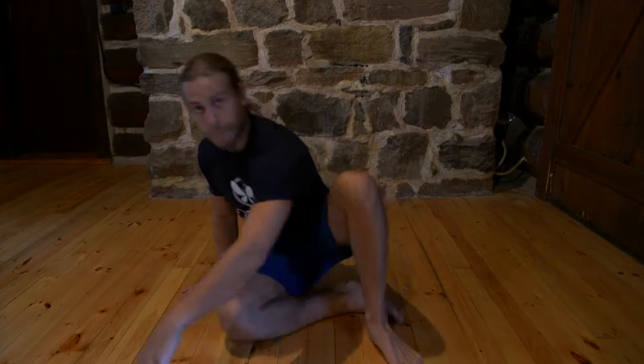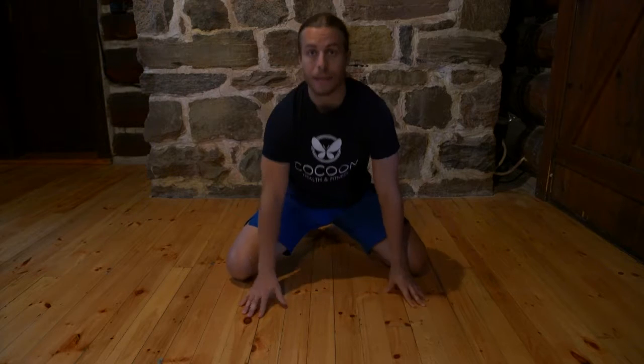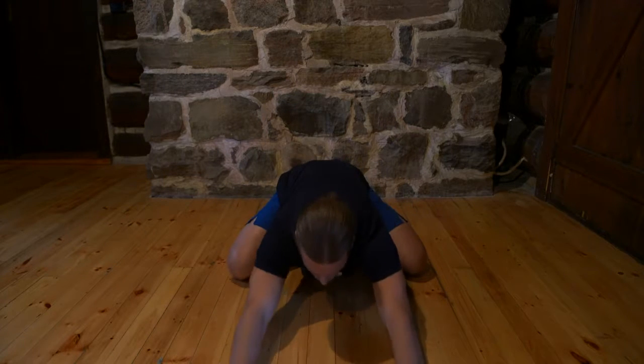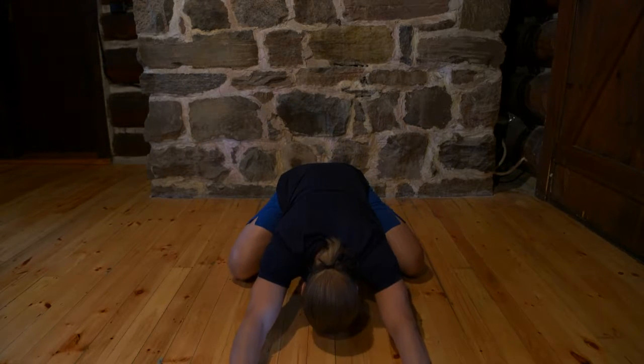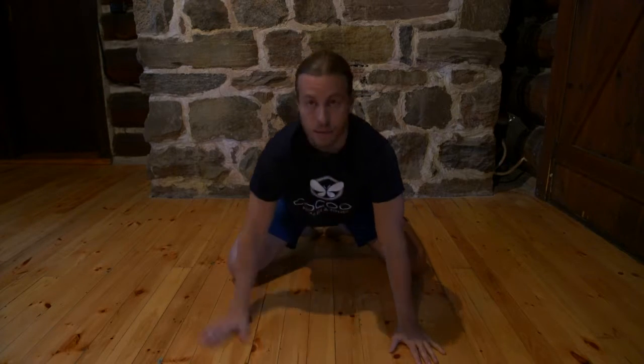Alright, so now we're going to go through child's pose. So child's pose, what we do is we come up, we have our big toes touching, we get our knees nice and wide here, and you sit back as far as you can onto your heels. You really want to keep your hips pushing back, and you're going to walk your hands forward, pushing your bum towards your heels, rest your head on the ground, reach forward, and try to breathe into your sides here. Try to relax.